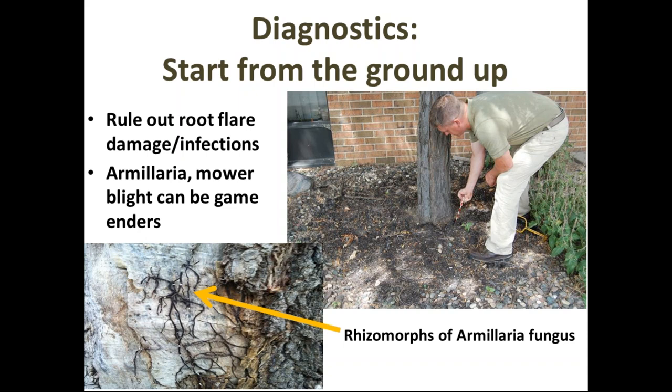That educated me to always start a diagnostic from the base upwards and rule out root flare problems first before looking at everything else.